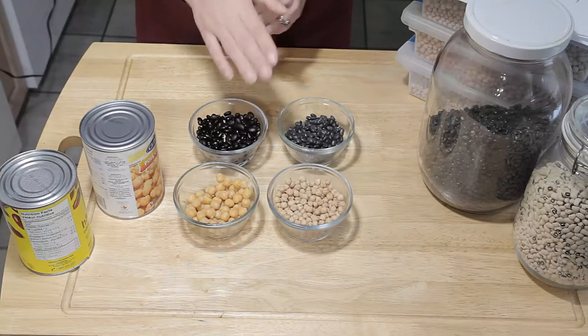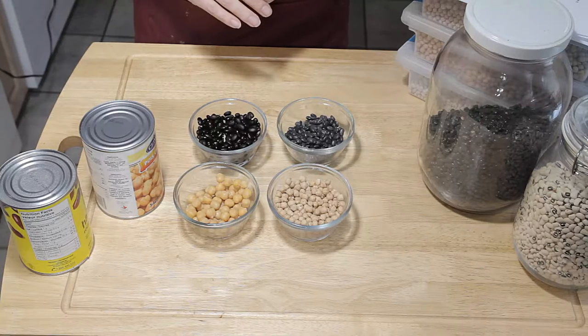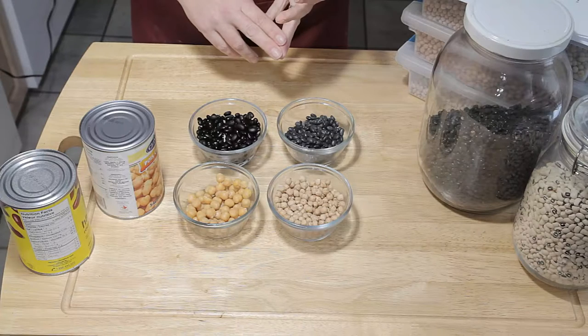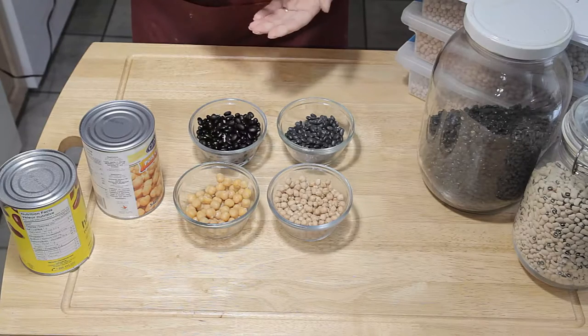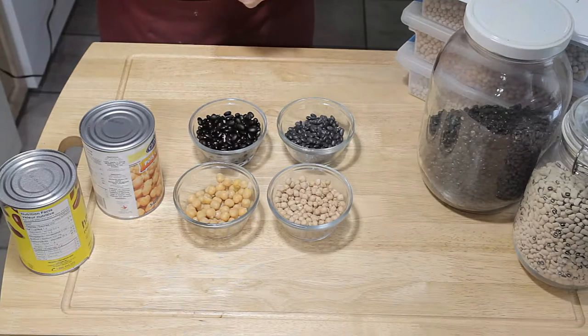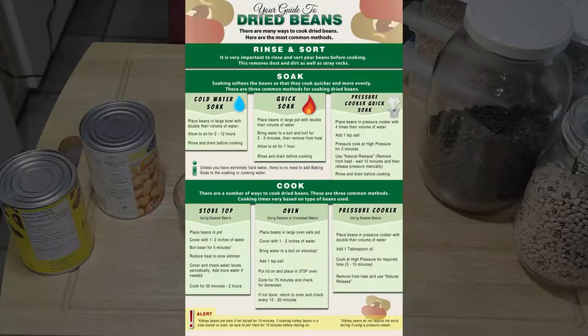When it comes time to cook your dried beans, there are a whole number of ways to do it. You can use the stovetop method, the pressure cooker method, you can even do it in the oven, and of course in the slow cooker. I prefer to use my pressure cooker, but it's up to you which method you use. We have an infographic on the website that tells you all the different methods for cooking your beans, including timing, water, and salt or no salt. So hop over there and have a look and find your preferred method.